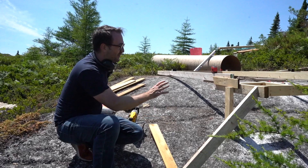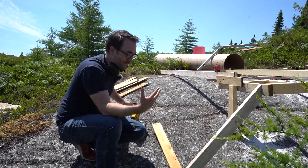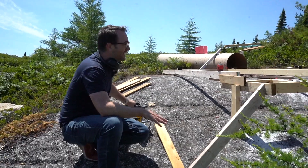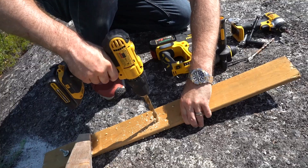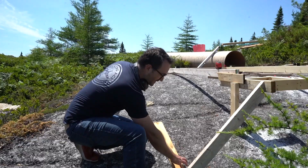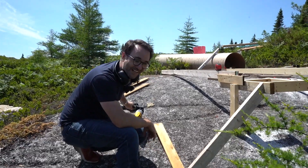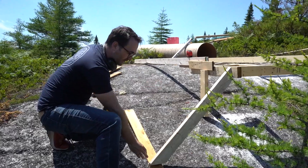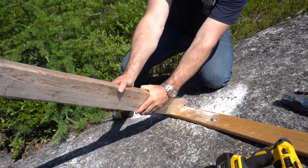Now all we need to do is secure this so it doesn't move, which is a bit of a challenge because everywhere is simply exposed granite. The only thing I can think of to do is brace it with a 45-degree angle board here and create a plate that we're going to drill into the granite. We'll take our final measurement to make sure that the platform is completely square and secure for the concrete pour.